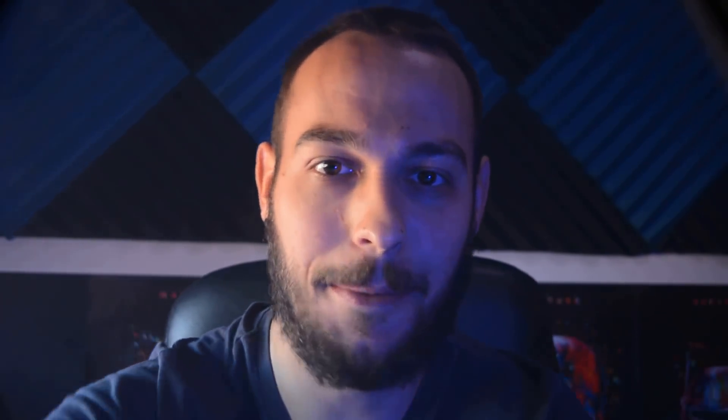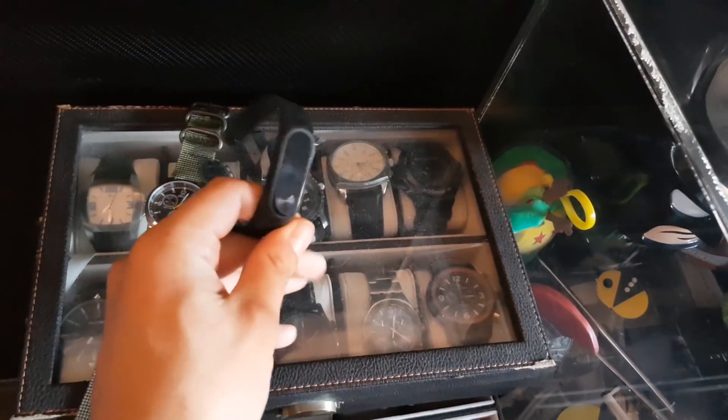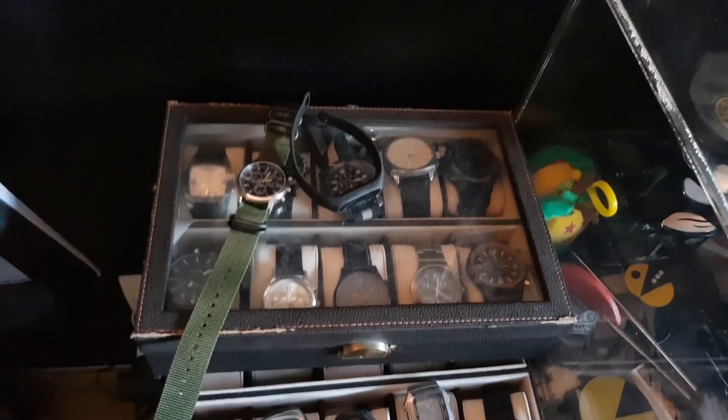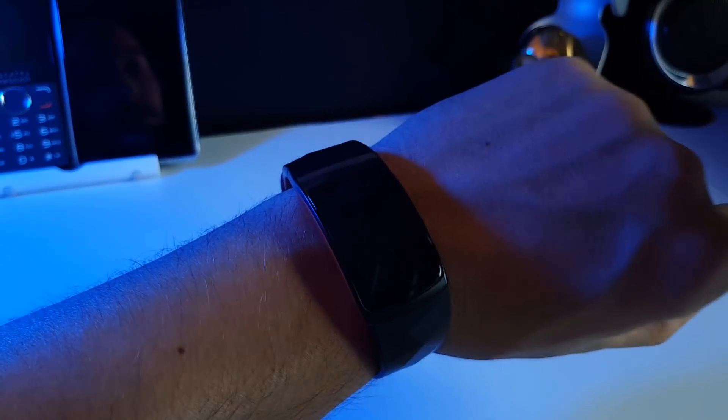Antes de nada me gustaría aclarar que no soy de llevar relojes, y mira que me gustan un montón — tanto que incluso tengo una mini colección de ellos aquí. Os lo voy a enseñar. También tengo una Xiaomi Mi Band 2. Me gustan los relojes, pero la mayor parte del tiempo me gusta tener la muñeca despejada. Sin embargo, después de probar durante una semana esta pulsera deportiva de Samsung, no me ha resultado tan molesta como otras veces que he probado otras pulseras.